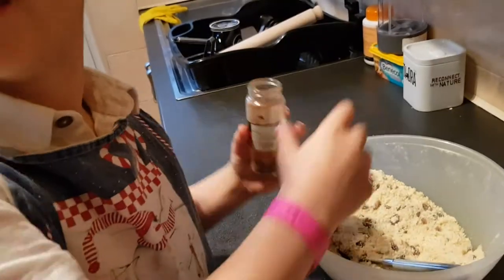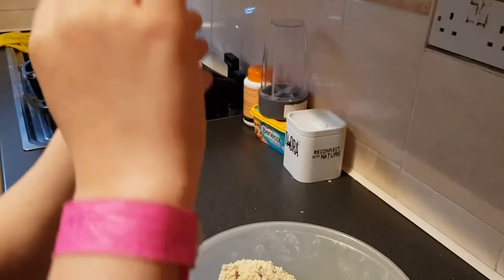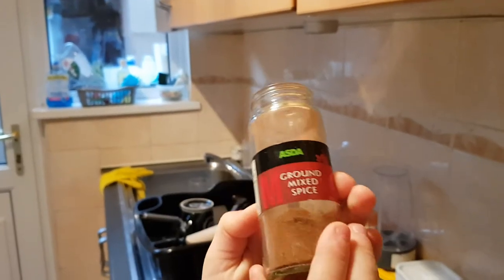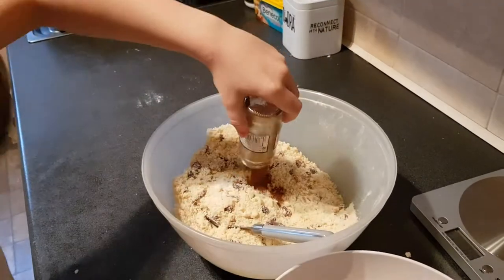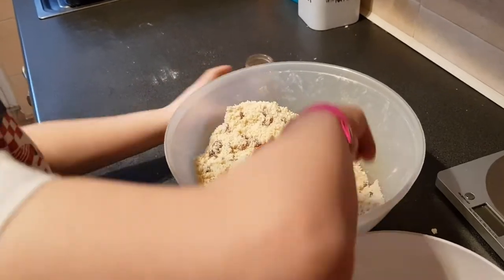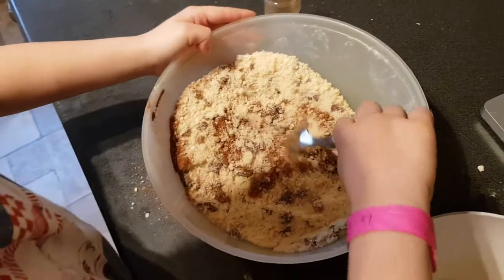All the entire bowl in there? Show them how much is left — if there's that much left, chuck everything in there. I like a good bit of mixed spice. Go for it, go mad! Now mix that up. Be careful not to lose it, otherwise you won't get as many Welsh cakes.